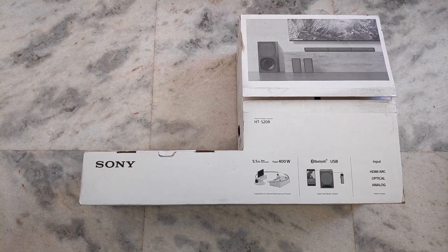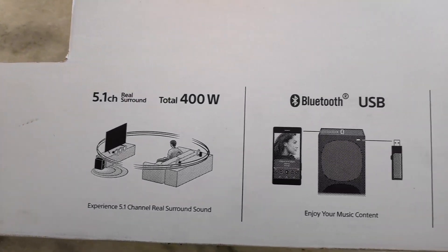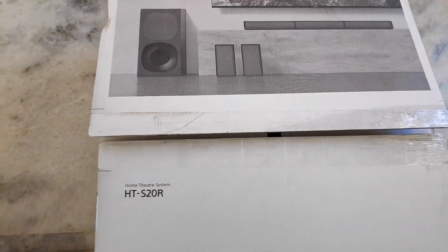First of all, I want to start with the basic features. The total output of sound is 400 watts, this supports 5.1 surround sound, and it is Dolby certified. So you will have a very good sound experience with this.